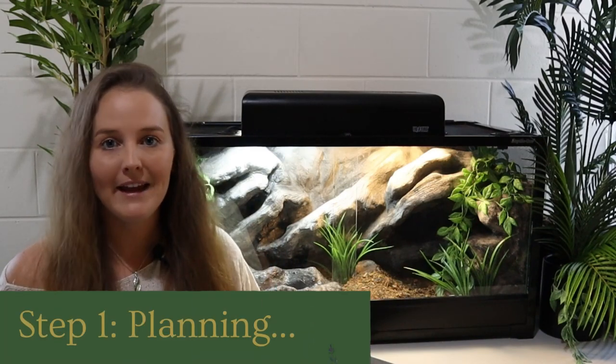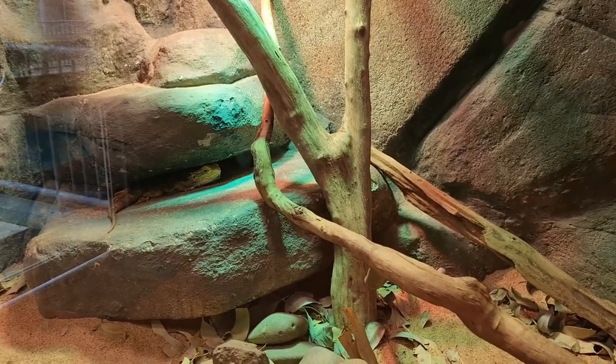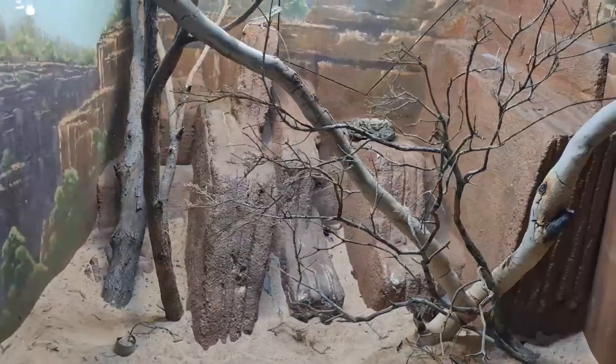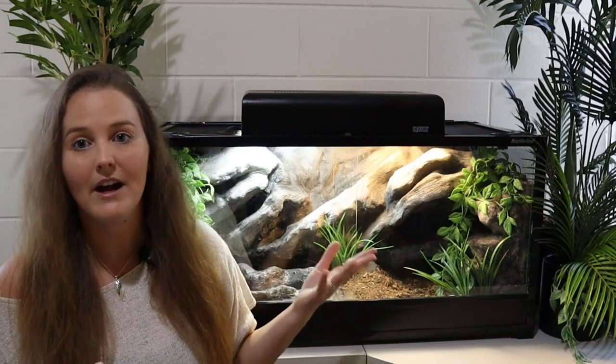Before you decide to create something in your enclosure — whether that's backdrops, things to put in it, or an entire enclosure build — it's really good to plan what you want. I went on a little adventure to Crocosaurus Cove and the Territory Wildlife Park, some parks near me that keep a lot of reptiles, just for some inspiration on rock features and what's going to look really cool in an enclosure. Step one: get some inspiration and do a plan.